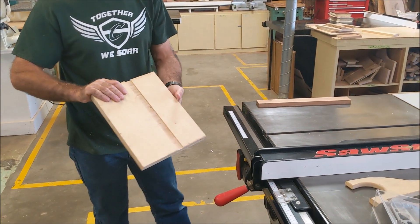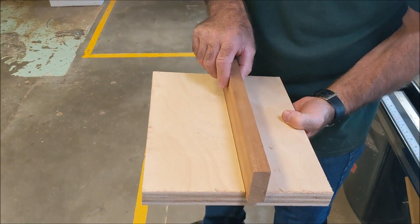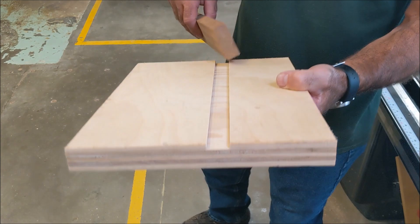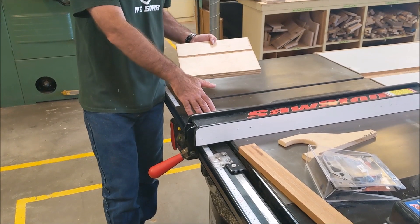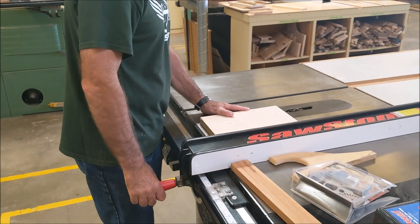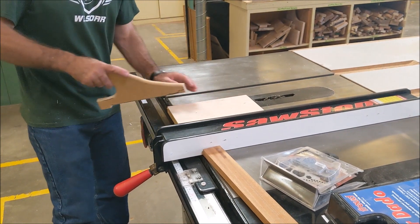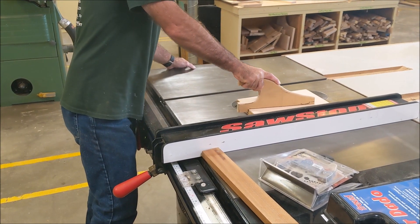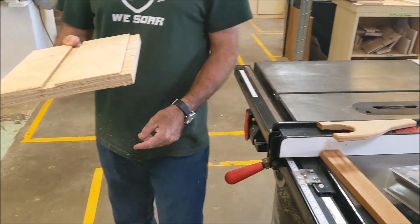Here's my dado - I think this is 13/16ths. You can see it's a pretty good fit. That's about what you want - it'd be just a hair tighter. So that right there is a dado. If I want to cut a rabbet, I do not bring the fence up to that blade and scar up my fence. Either I put a sacrificial fence in here or I do it on the outside. I could cut a rabbet like this, or I could clamp a sacrificial board on here, which is just as good.